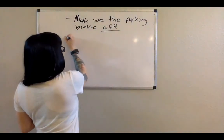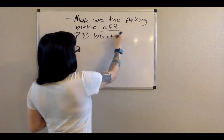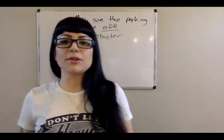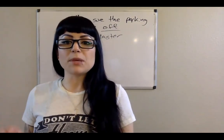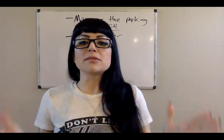I like to spray PB Blaster — that's not a plug, you can use any type of penetrant, PB Blaster just happens to be my go-to. You're going to want to spray it around the center of where the drum sits on the hub, as well as where the lug studs are. I've found this helps out a ton if you have any surface rust that's binding the drum.